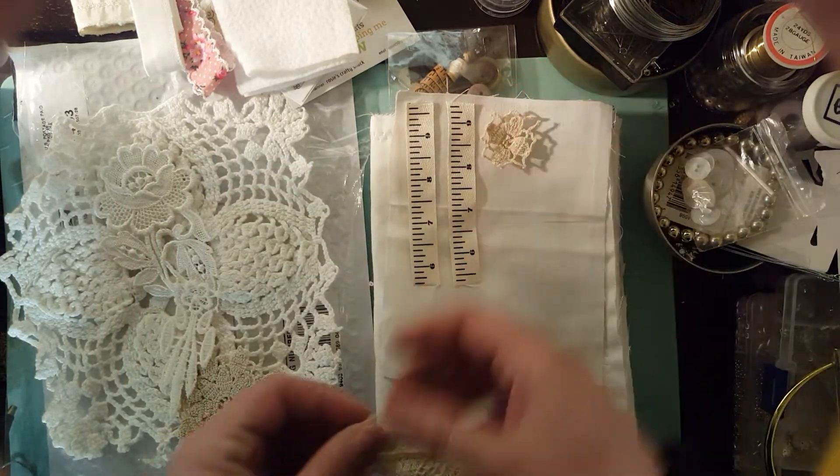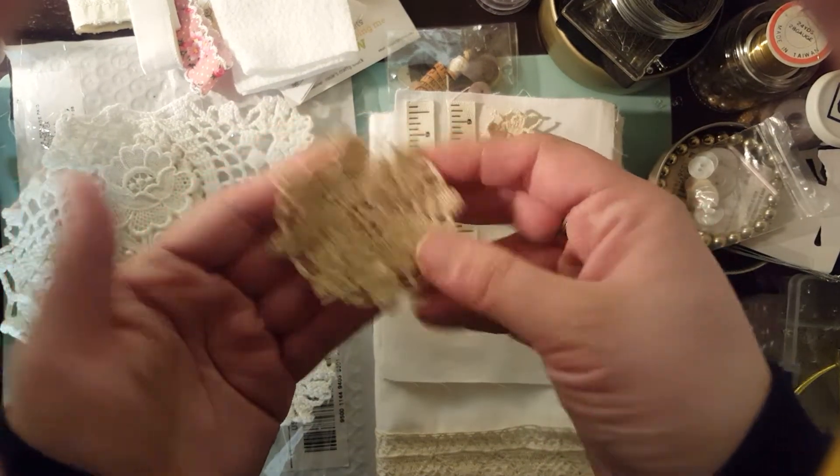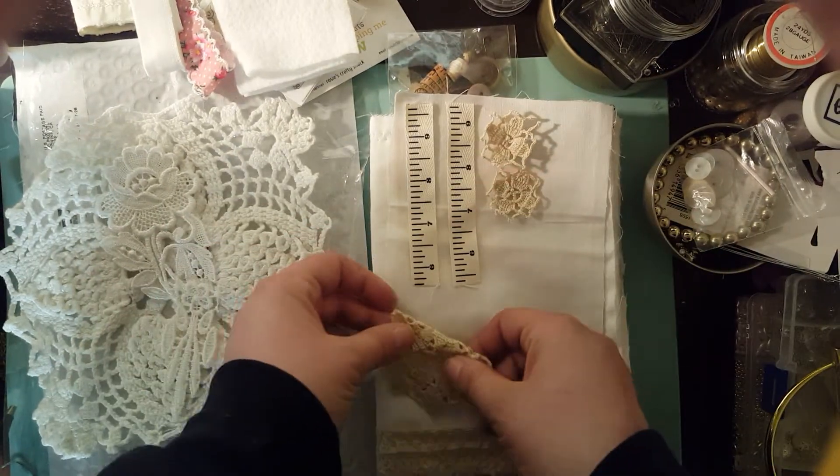You also get some doilies. I love these little guys. I just love doilies. This one is super sweet. You can make it into like a little pocket.